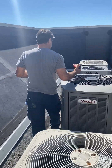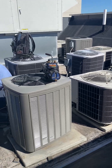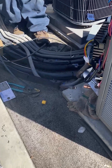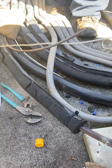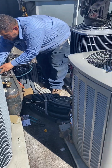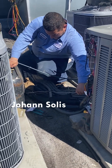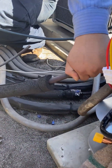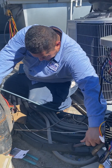They managed to get it over, so we have the new unit up here and he's busy getting ready to make the copper line connections. We're going to purge that line here in a minute, then braze it up and hook up electrical and so on. He's coordinating with the guys downstairs and purging this line.